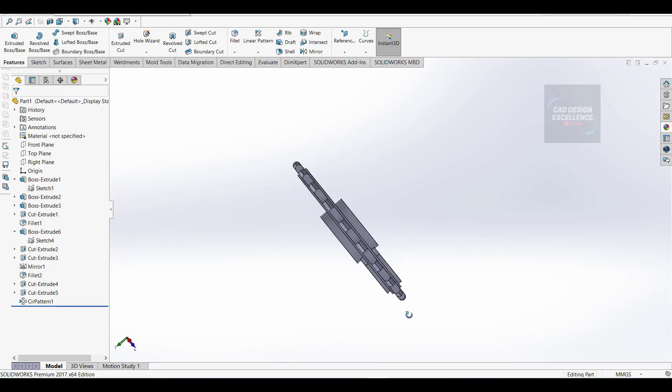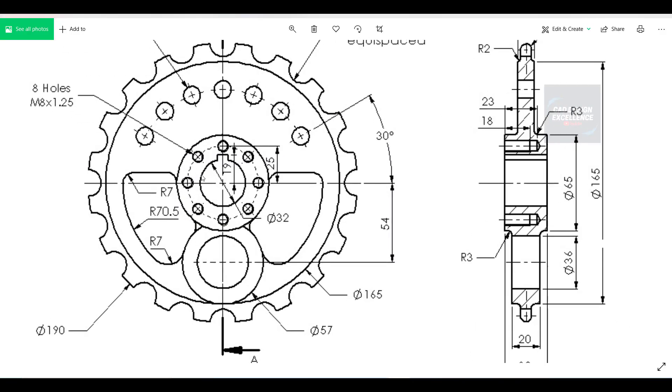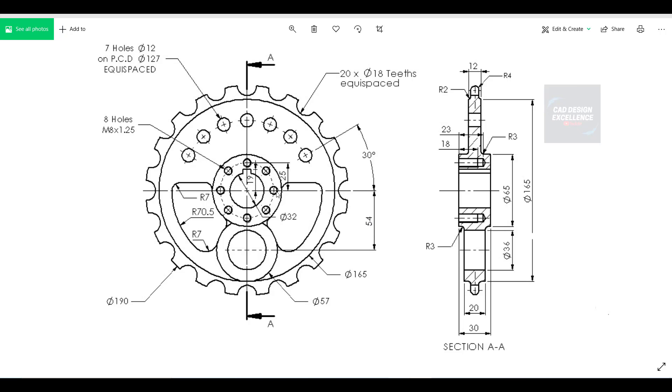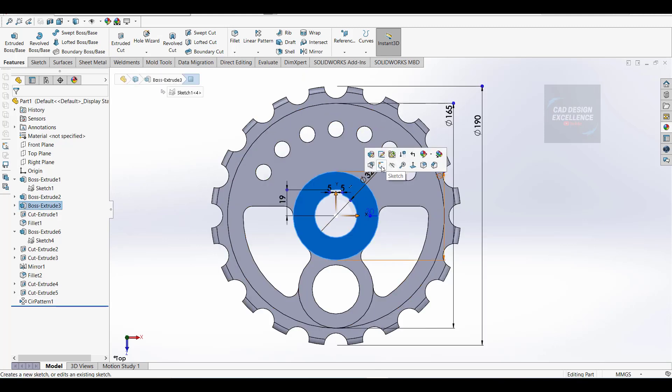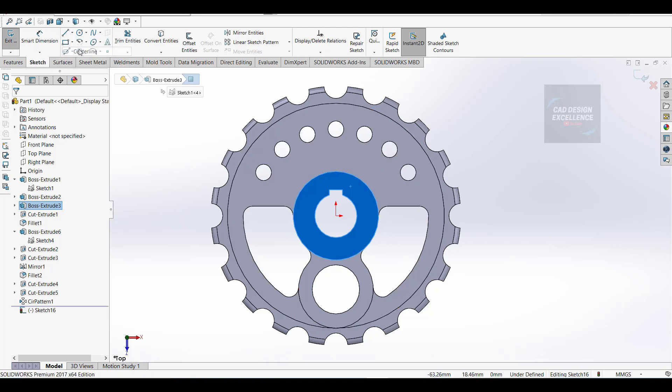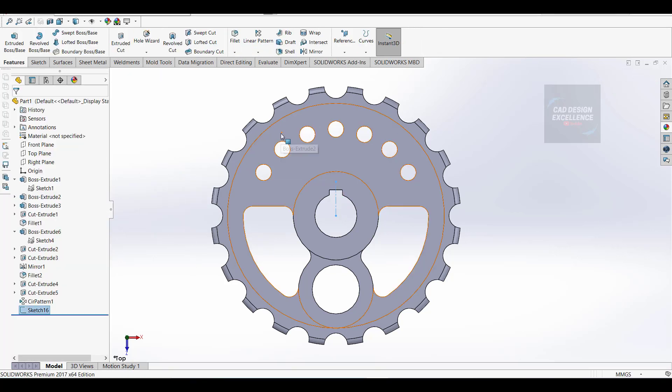The sprocket seat is complete. Now we are going to make this tapped hole. The diameter is 50mm, hole diameter is 8mm, and these are blind holes - 23mm depth and 18mm. Click on this face and click sketch, take a center line construction line, dimension is 25mm, and finish the sketch. Go to feature and hole wizard.